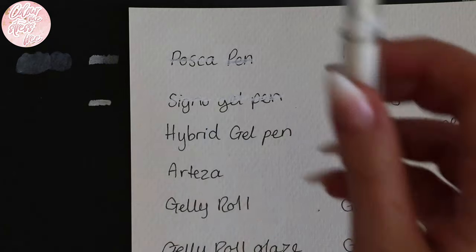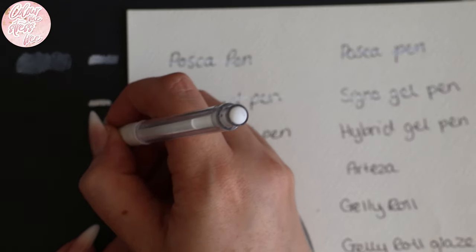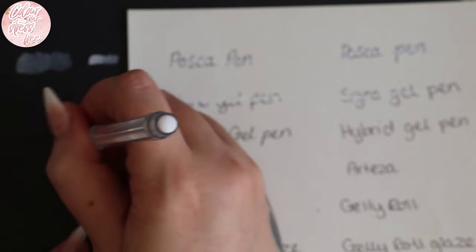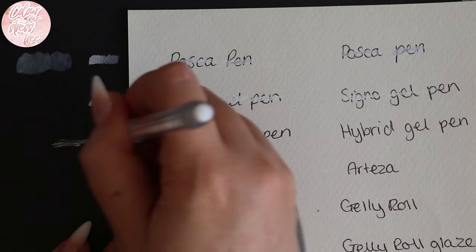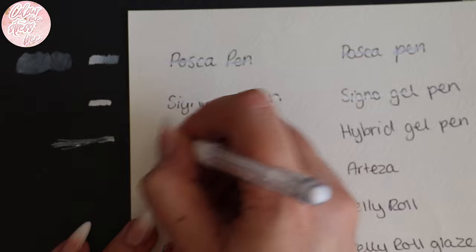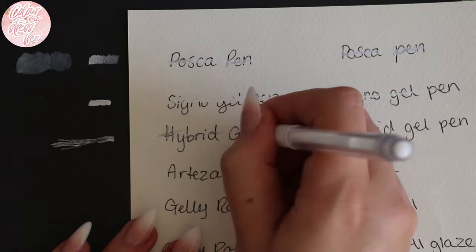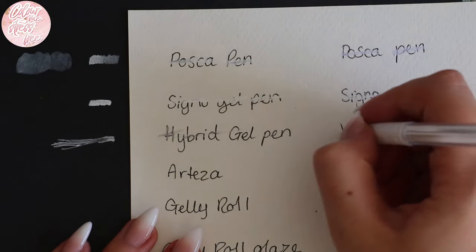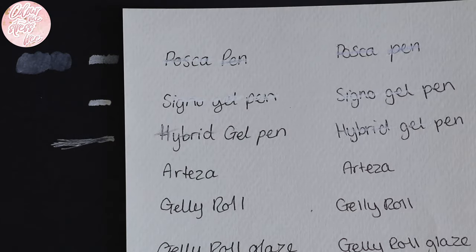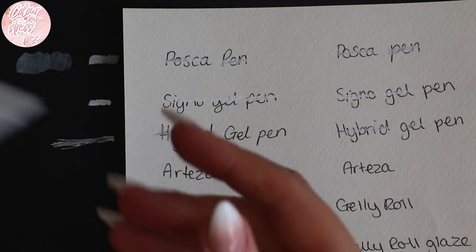Next is the hybrid pen — on the black first. It looks more milky to me and I'm not getting a consistent line; it looks a bit streaky. Even going the opposite direction I don't like it, and it is moving the waterproof Copic ink. I really don't like these pens — I've probably got about five of them. I'll pass them to my niece. That particular brand I really, really don't like.